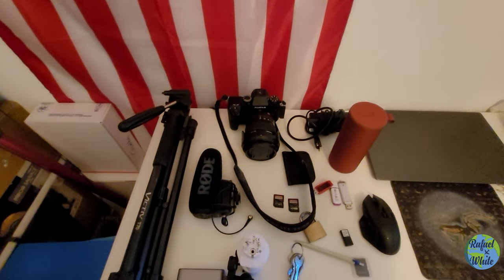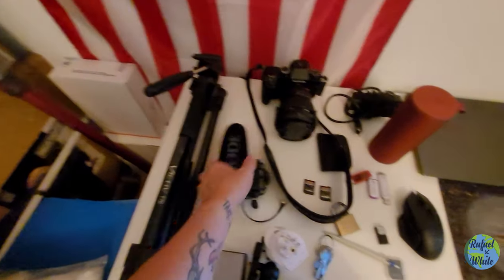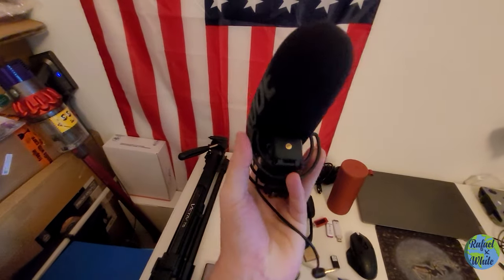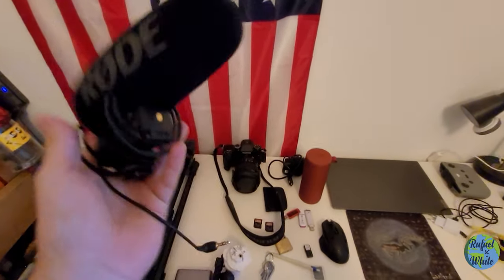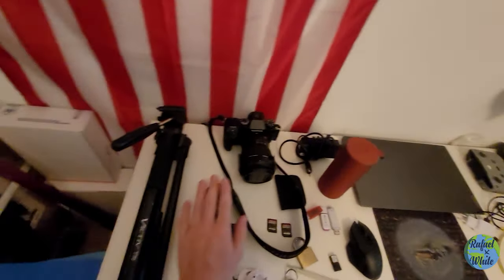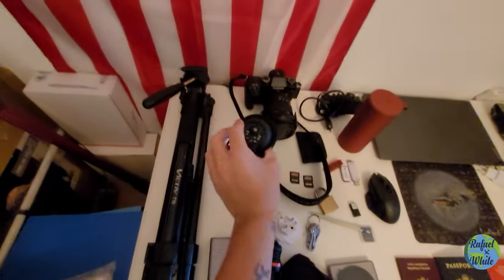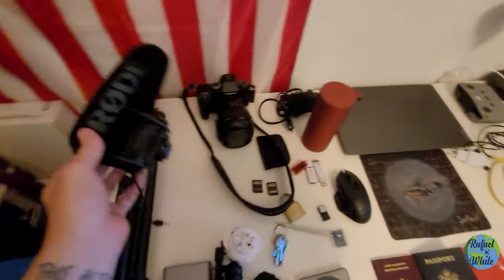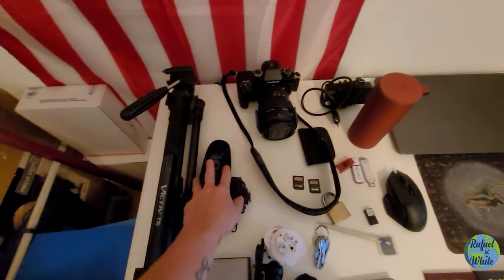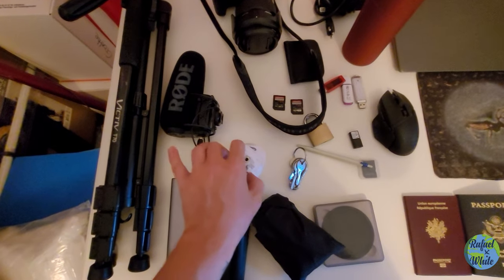I use the RODE Mic Plus, which is amazing — you simply plug it onto the camera and it has this plastic-ish mount that prevents sound vibrations from the camera body from being picked up. It has a lot of settings that work perfectly well and it just does the job.